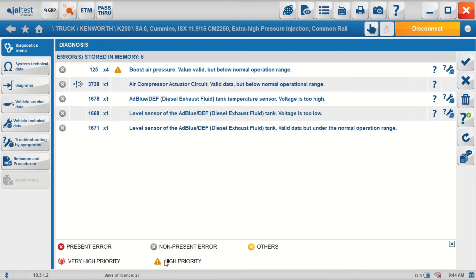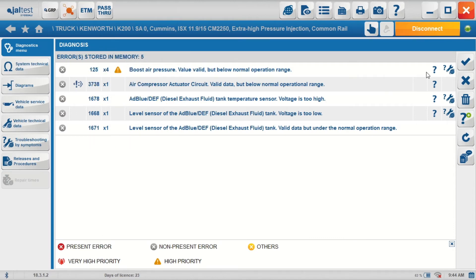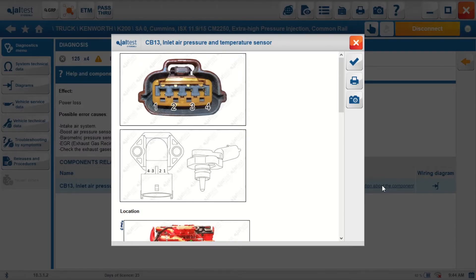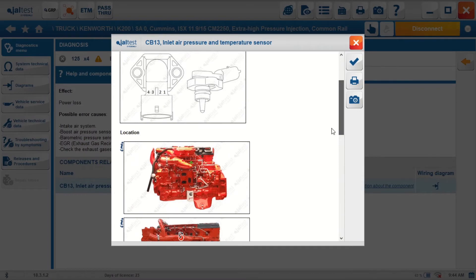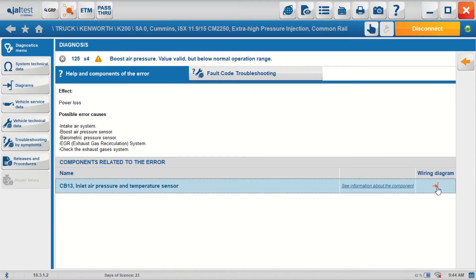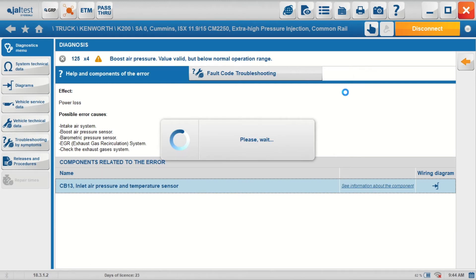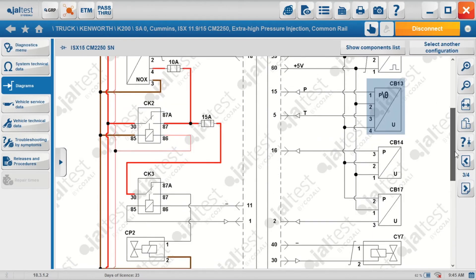Here we can see JALTEST has flagged it up as a high priority problem. As I said, that's an essential sensor so it shows us high priority with that warning triangle. At the end of the code information we've got 'show help'. That'll take us to information regarding that sensor — possible error causes — here we've got the component that caused the problem and we can go to information about that component. We can look at its location, its pin out, resistance values, and even the tightening torque should you have to replace it. We can go straight to the wiring diagram. This may well be a wiring problem, so we would need to have a look at the wiring and look at the live data as well to see what the actual output of the sensor is.